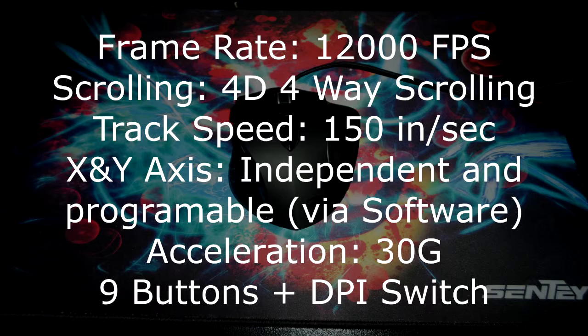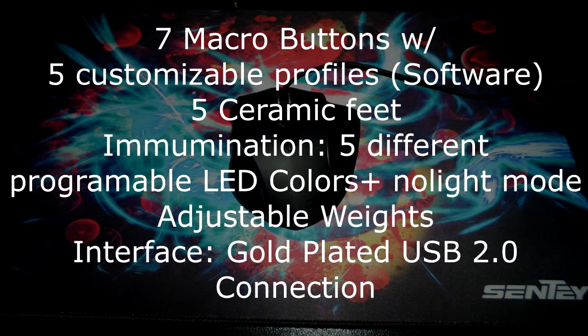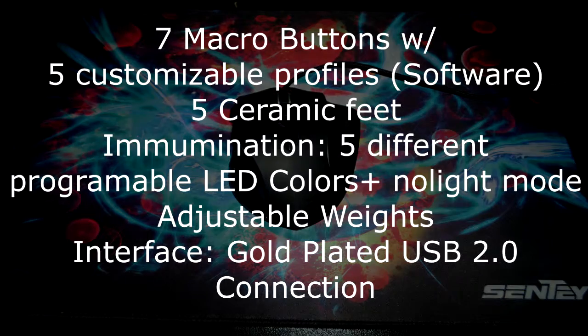Nine buttons plus a DPI switch. Seven macro buttons with five customizable profiles. There are five ceramic feet for smooth movement on the bottom of the mouse. Illumination features five different programmable LED colors plus a no light mode. Adjustable weights and the interface is a gold plated USB 2.0 connection. Note: all words are taken word for word from the product page at Sente.com and all credit goes to Sente.